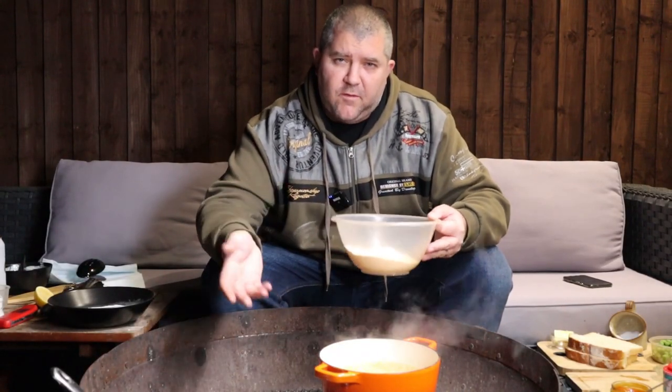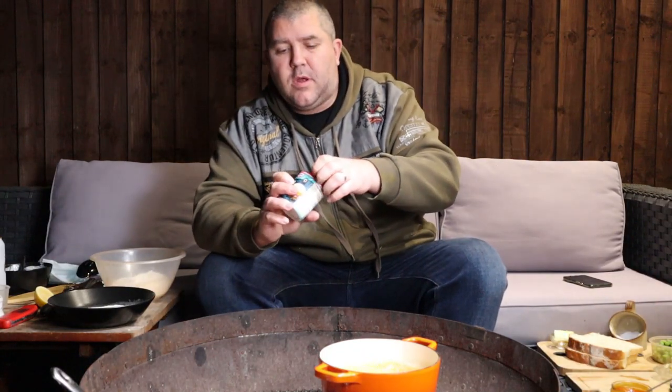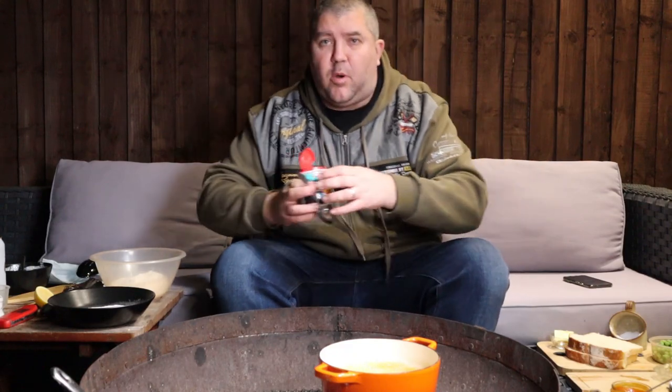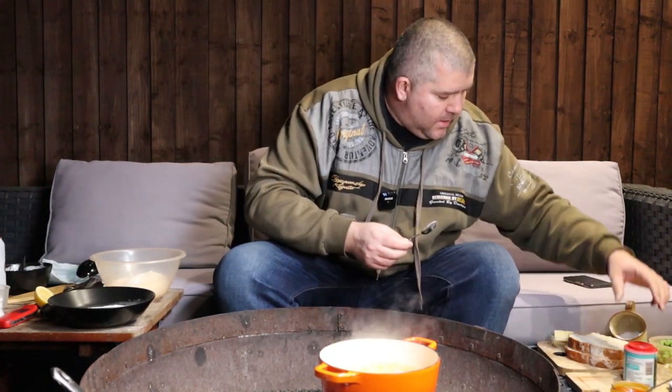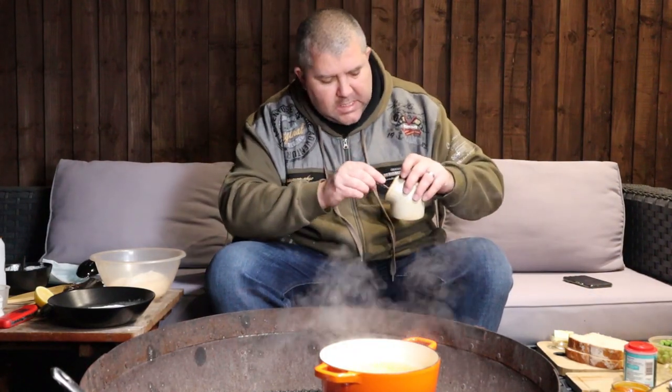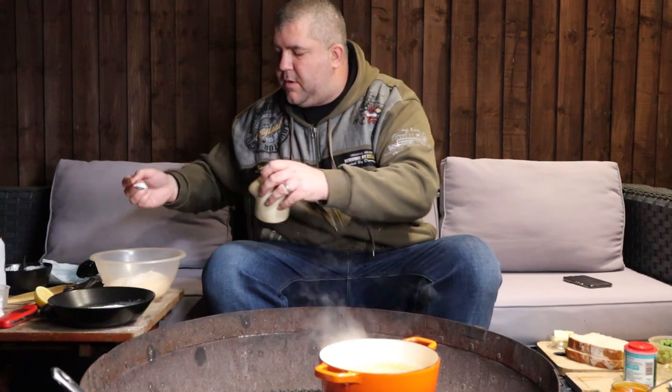While the chips are going through their second stage of cooking, we're going to make the batter for the fish. We've got 250 grams of flour, and we're going in with about a teaspoon of baking soda — that's going to help keep it nice and light. Then nearly a teaspoon of salt, and give that a quick mix.